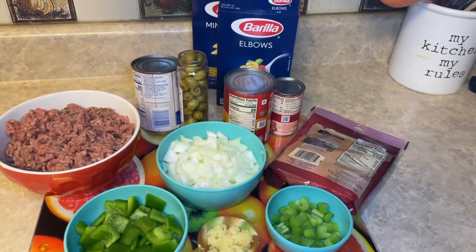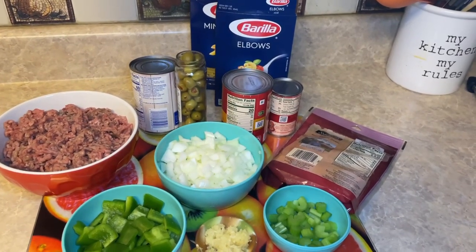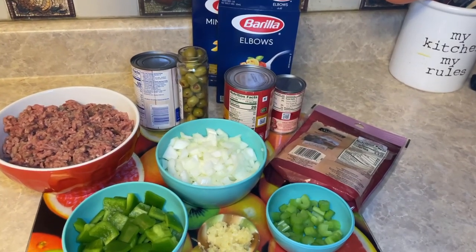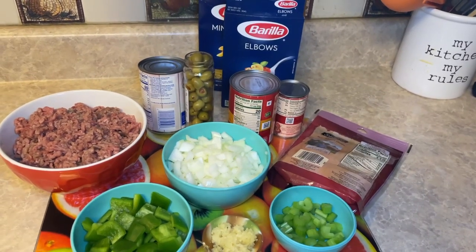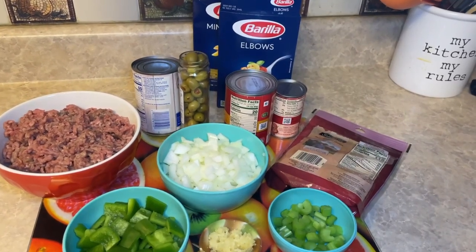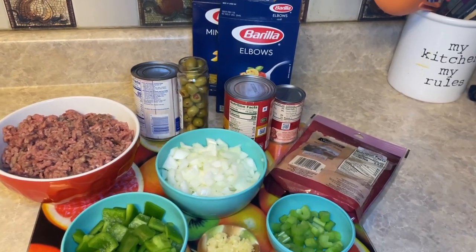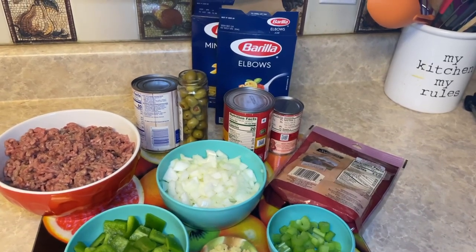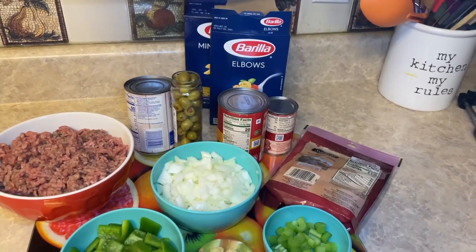Let's get into the ingredients. We got two pounds of ground beef, two bell peppers chopped up, a large onion chopped up, five cloves of garlic minced, two stalks of celery, some cheese, an eight ounce can of tomato paste, a 15 ounce can of tomato sauce, a can of peas and carrots, a three ounce bottle of olives, and elbow macaroni — about one and a quarter pounds.